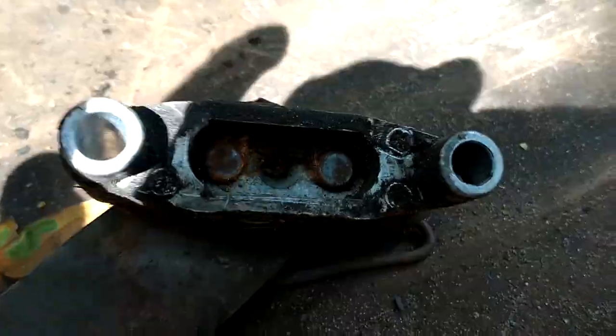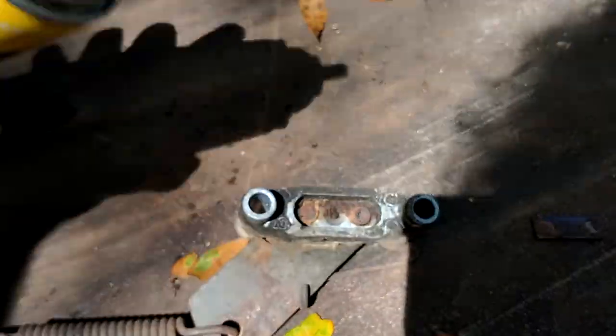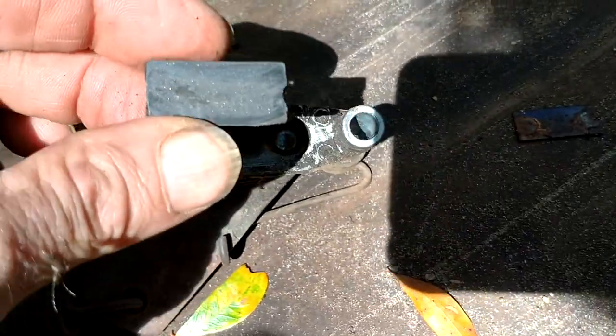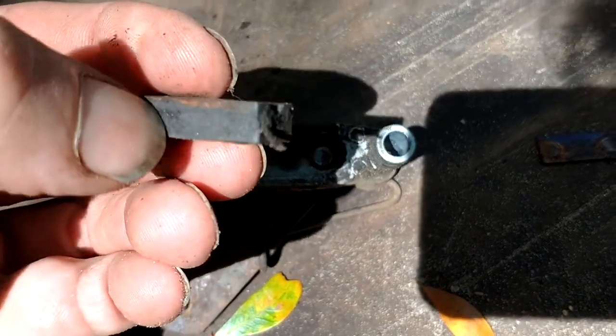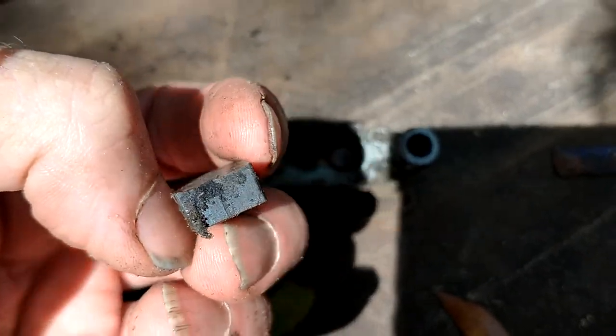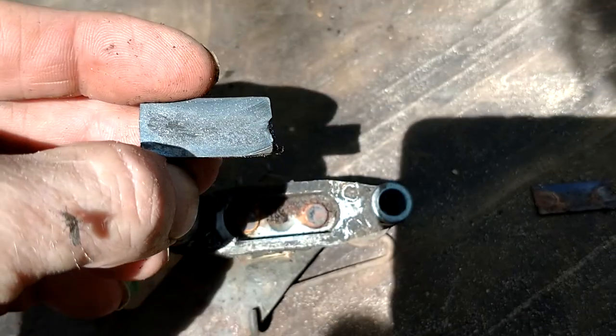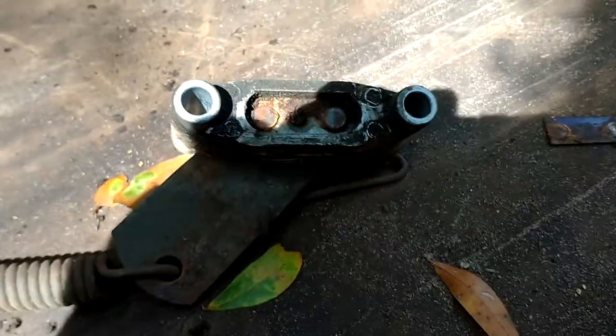So we're going to spray it with some penetrating oil — some PB Blaster — and see if we can get it going. You want to work on that and clean it up after you get it going. You do not want to get PB Blaster on the brake shoe. You can see this brake shoe still has life left in it.